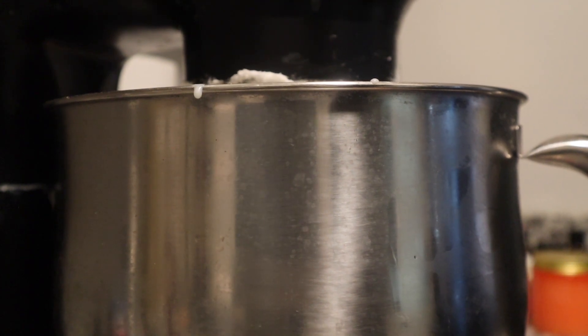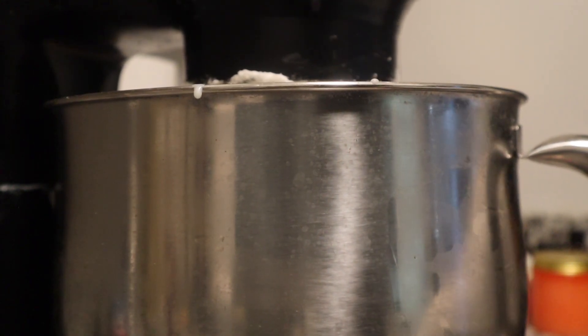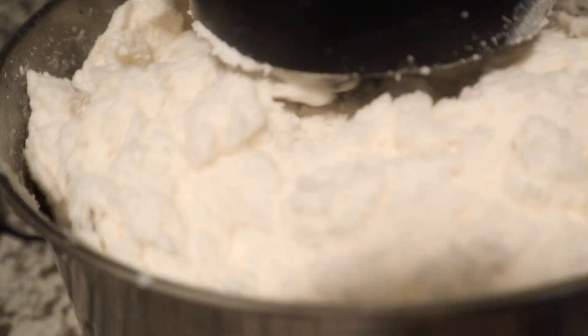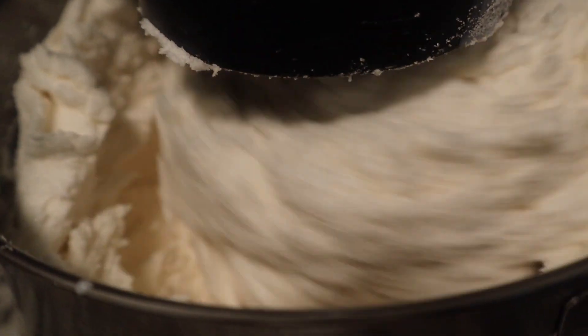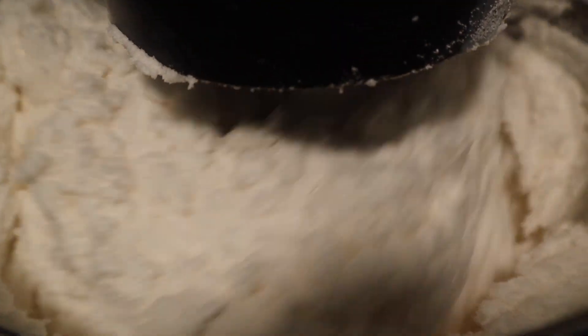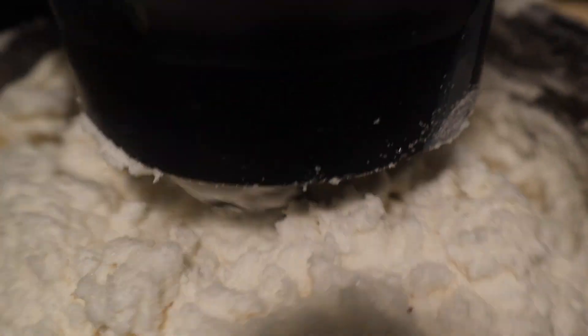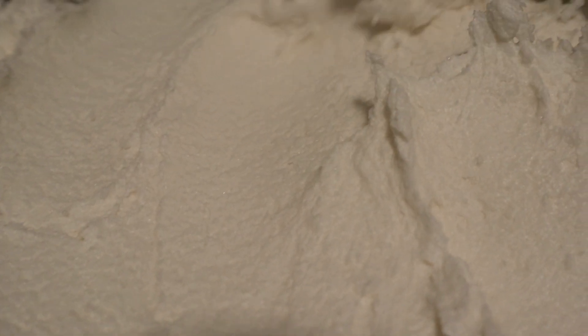Lastly, you just want to allow the mixture to whip on slow for about 10 minutes, and then go ahead and add your fragrances, coloring, all of that. This video was basically just showing you how I make the base, and I will have another video up on how I color and scent my body scrubs.